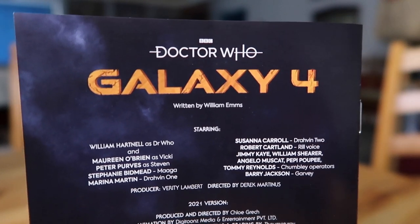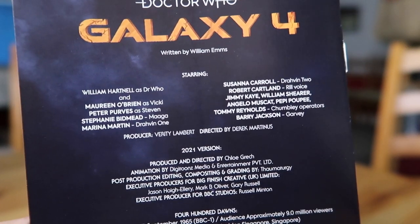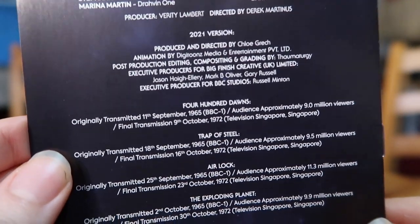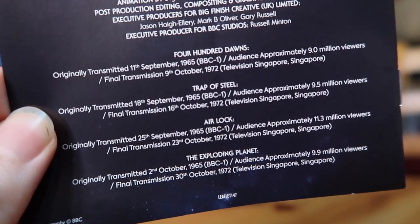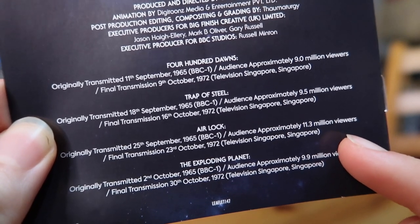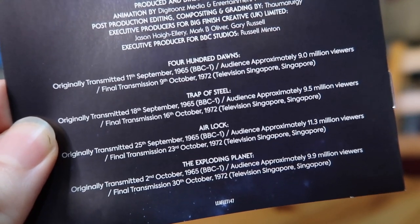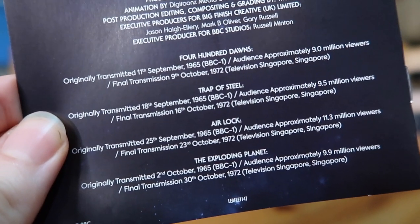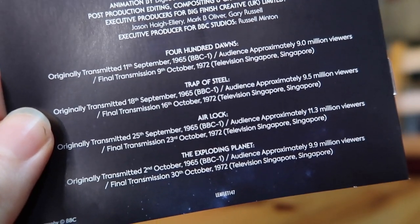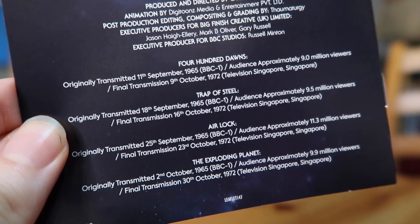Disc two has the colour animated version, the documentaries, teaser trailers, all that good stuff. On the back, I really like that they've started including the production information — the main cast, the producer, the director. You've got the 2021 version credits and the individual episodes listed with how many people were watching roughly. Take note: Airlock got 11.3 million viewers, a really standout spike. The rest hovered in the 9 million range, which is still pretty good. The final transmissions of these were in October of 1972, well into Pertwee's time, over in Singapore — but apparently those no longer exist.